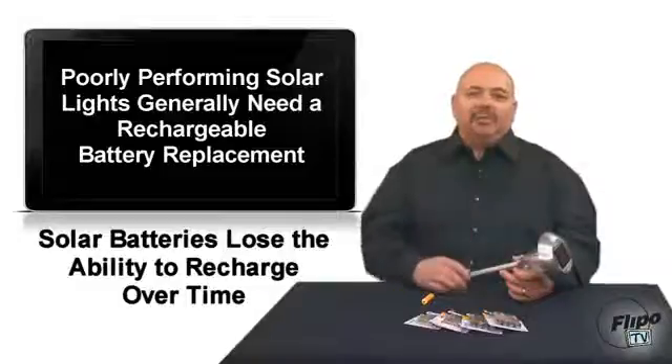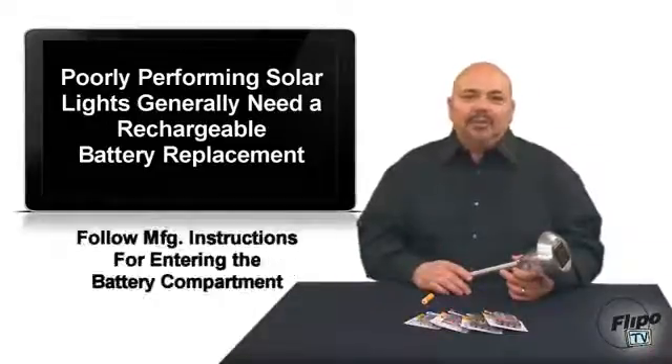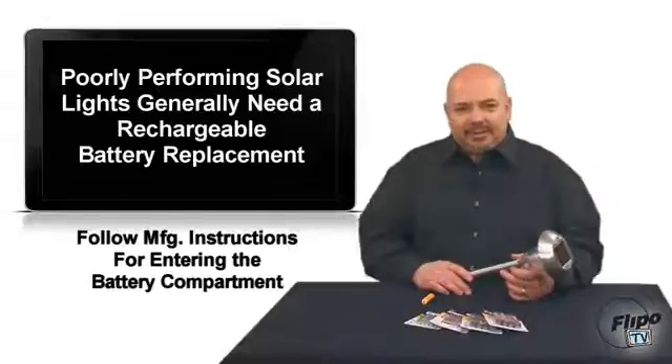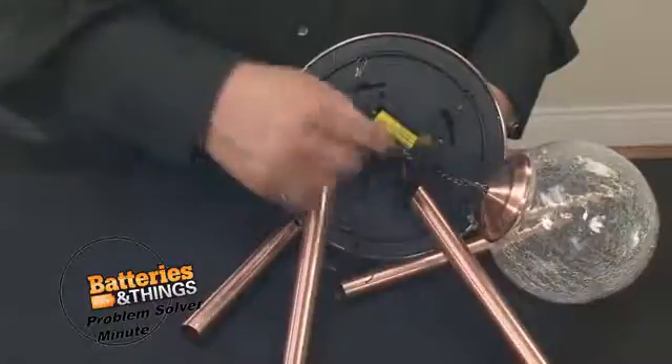At night, the LED light gets its power from the battery. Now, over time your solar light may perform poorly — or worse, not at all. Once the internal battery wears out, it can't store energy and must be replaced. Depending on the size of your fixture, you may find one or more double-A or triple-A sized batteries inside.